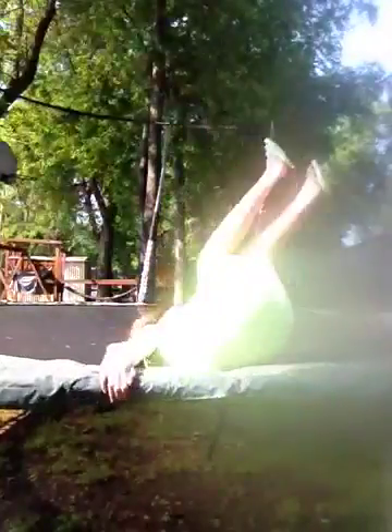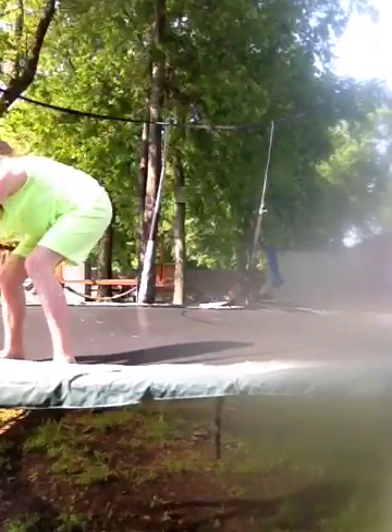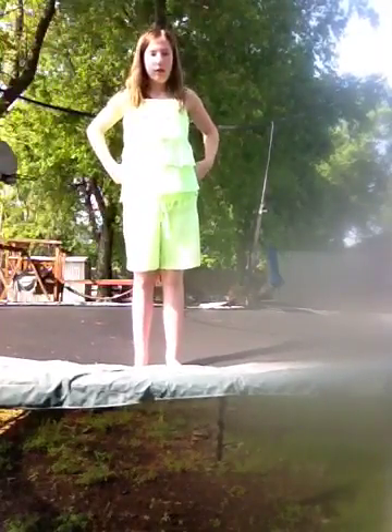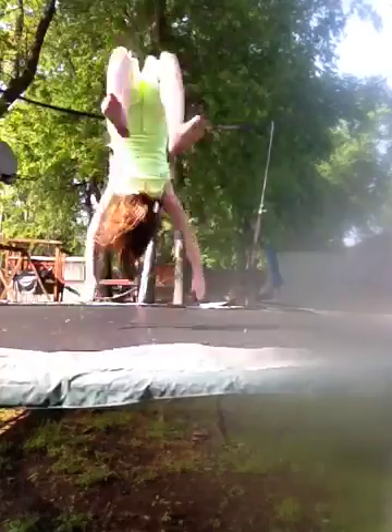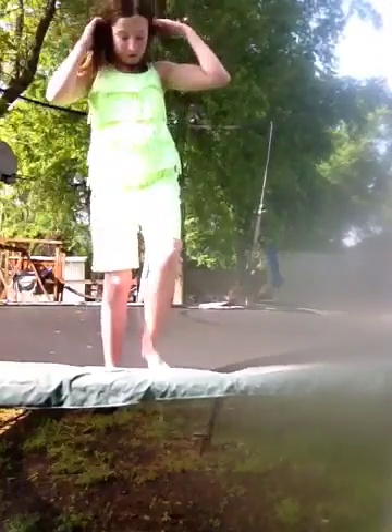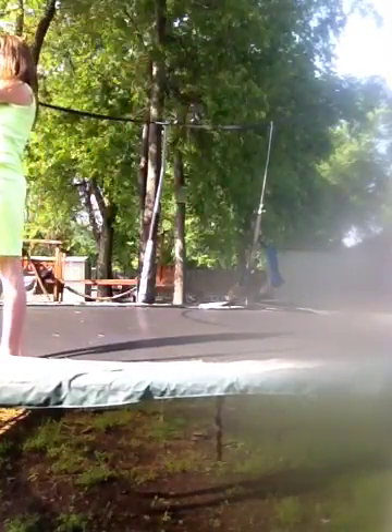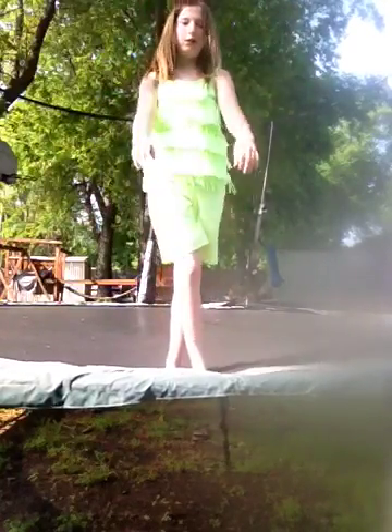It might be blurry on the side, I don't know why. I'll just do the one. Like this — back handspring. Watch.